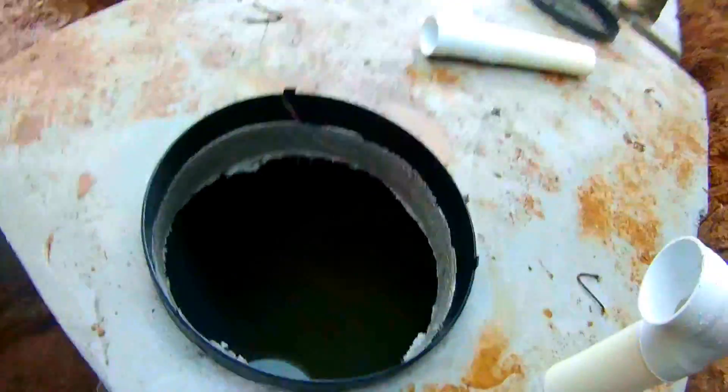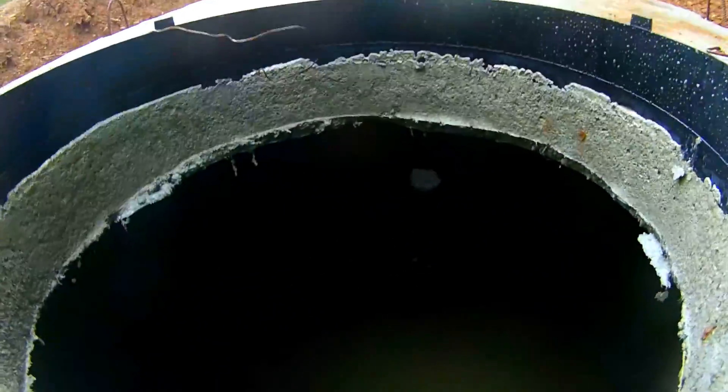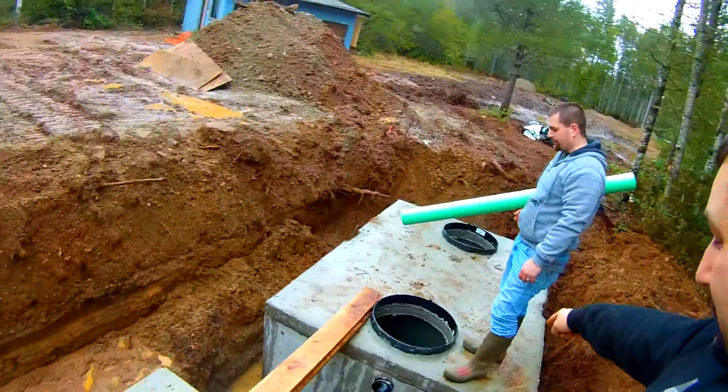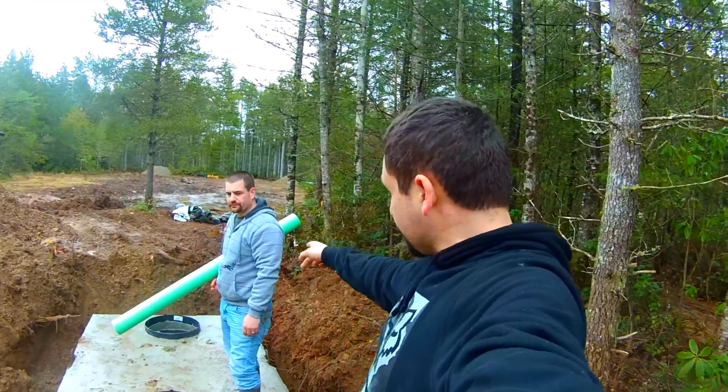Everything that comes from your house fills up that tank. It goes through that concrete hole in there and into this chamber, then from this chamber into that chamber. This is the chamber that the pump will be in. Chris is getting ready to put the pipe that connects the two tanks together.